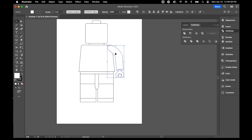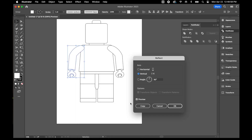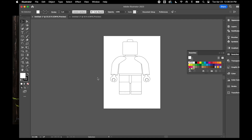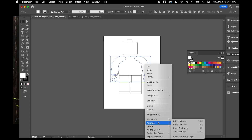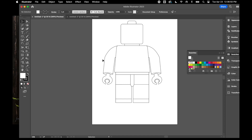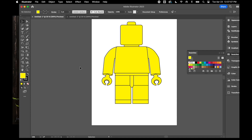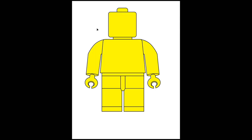I'll make a copy of the arm and reflect it — right-click, Transform, Reflect, on the vertical axis — so now I've got both arms on either side of my Lego guy. I'll select them both and right-click Arrange to send them to the back. Finally, I'll put the yellow Lego man color on all the pieces and increase the stroke size by two points to make it a little blockier. And there we have our Lego man!